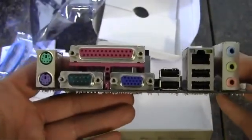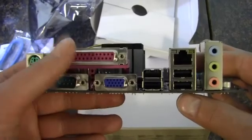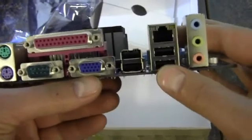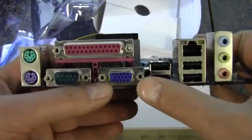We've got the rear I/O there — some PS/2 ports, a serial port, which is odd, and a parallel port. Four USB 2.0s, gigabit Ethernet, audio, and down here hiding we have a VGA port.